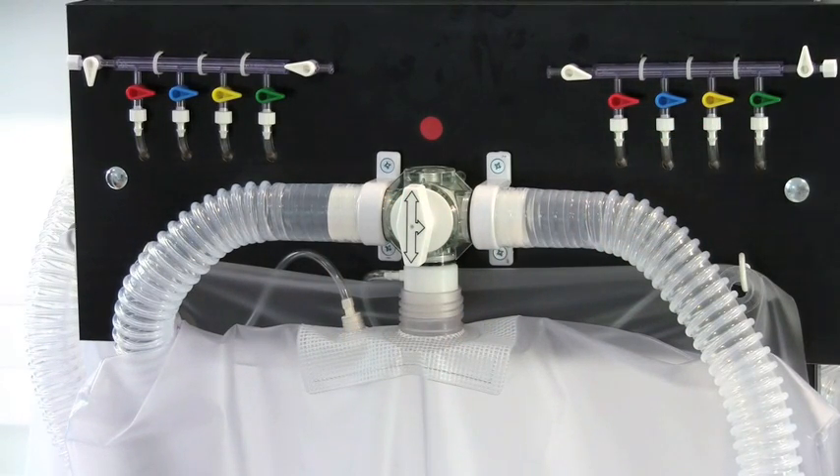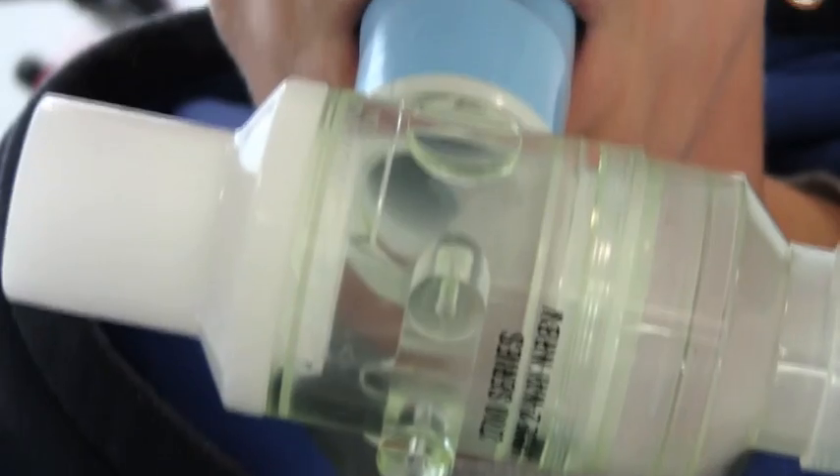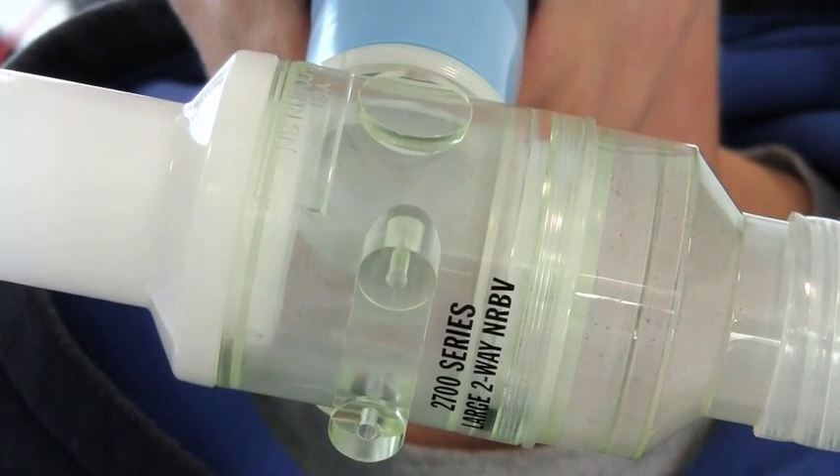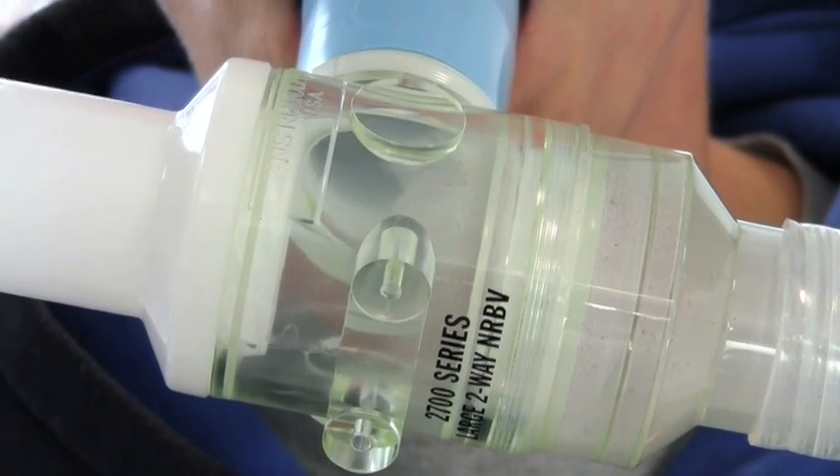We normally do this for a minimum of one minute and a maximum of around five minutes. The two-way valve allows air to flow in from the left into the person's lungs, and when they breathe out it goes to the right and it gets steamed up because the air is humidified with water vapour.